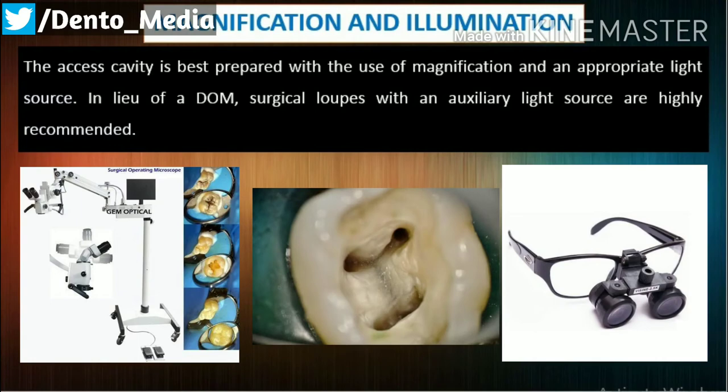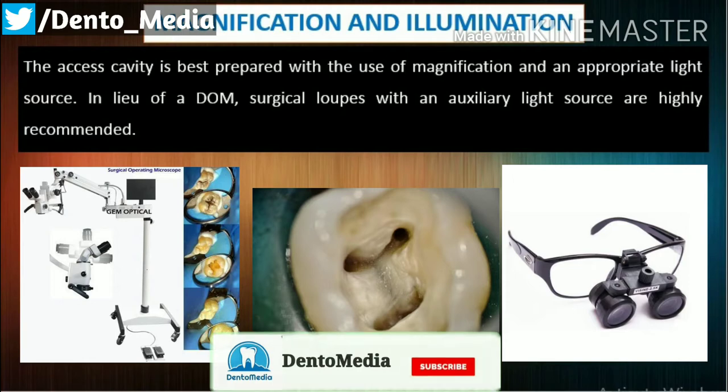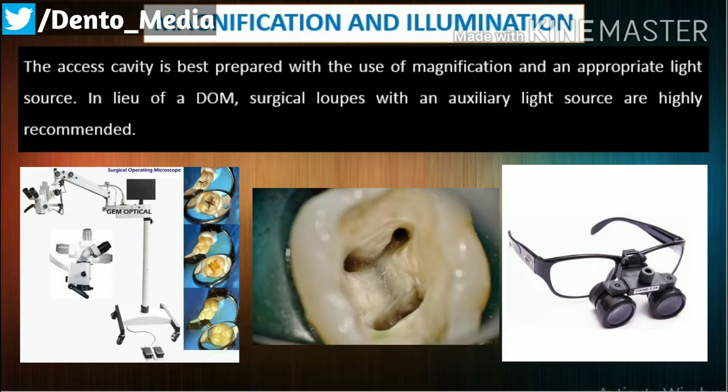Magnification and illumination: The access cavity is best prepared with the use of magnification and an appropriate light source. In lieu of a DOM, surgical loops with an auxiliary light source are highly recommended.